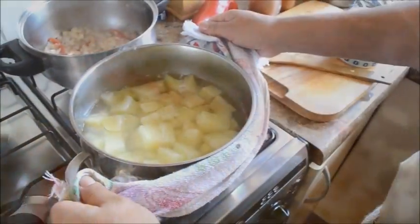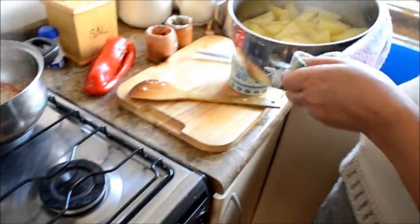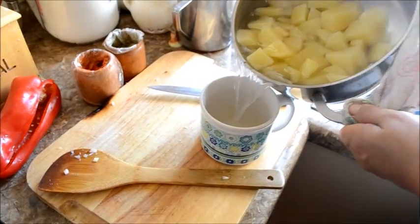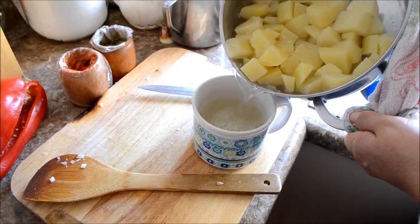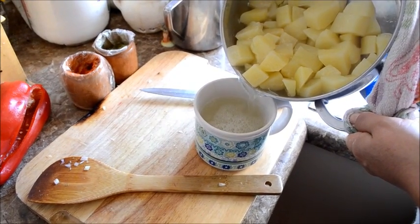Mientras tanto vamos a preparar el puré. Botamos el agua y la echamos en un recipiente en el caso de que la necesitemos.